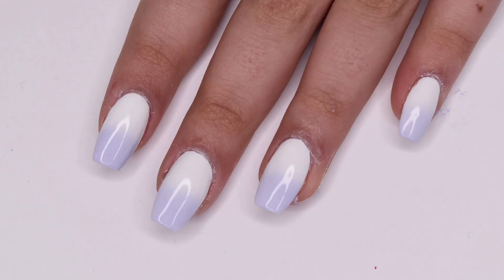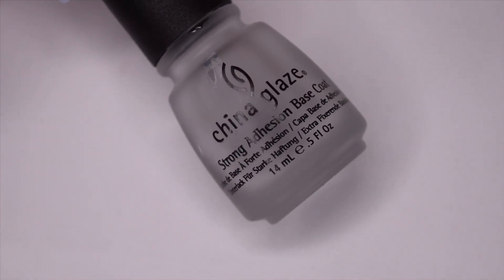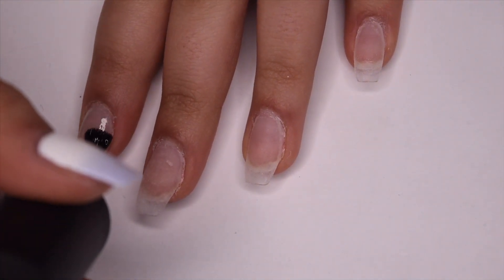Hey guys, so in today's video I'm going to be showing you how to create this spring gradient. I'm starting off with my China Glaze base coat, as always, and applying a coat to all of the nails.